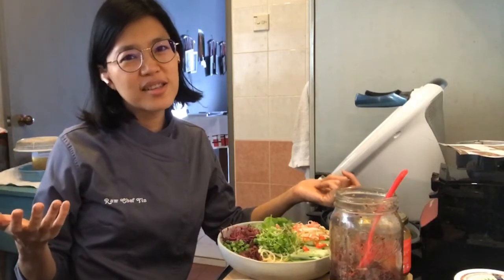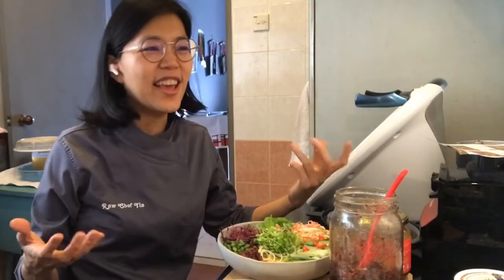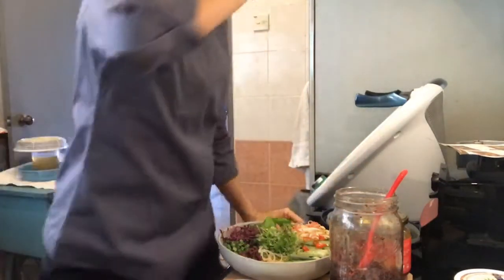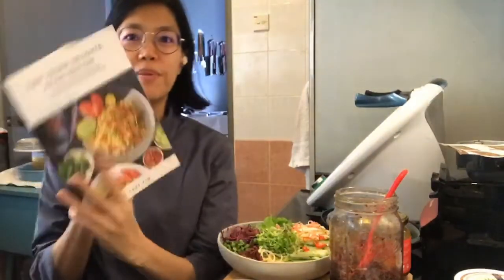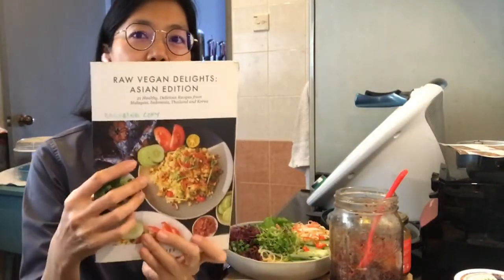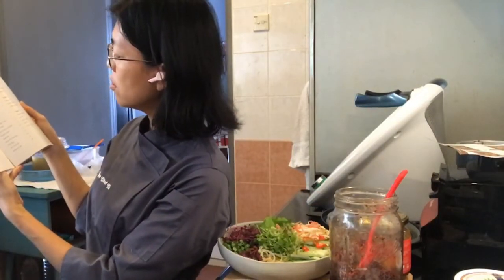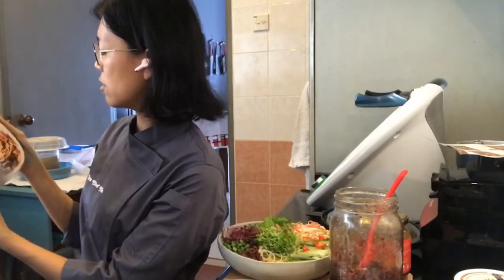You can make sambal belacan as well, but I'm not adding it because this already has so much flavor. Unless you make a raw vegan sambal belacan, it's not that healthy - most processed vegetarian sambal has preservatives and artificial flavoring. But if you want a good healthy sambal recipe, check out my ebook 'Raw Vegan Delights Asian Edition' - it has a sambal belacan recipe in there.